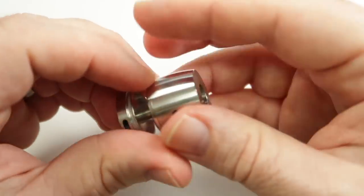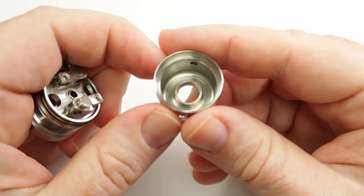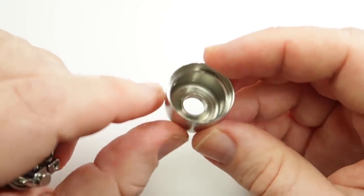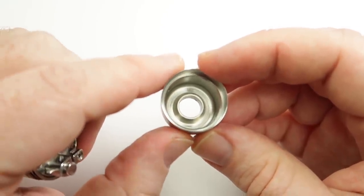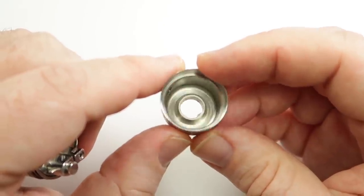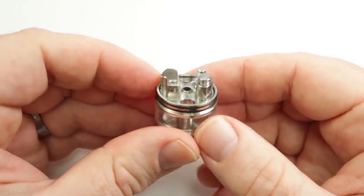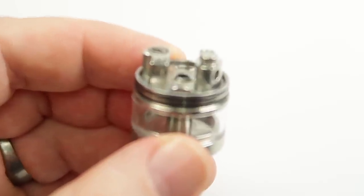On top we can take the drip tip out, which gives us a normal 510 drip tip so you can add your own if you want. Taking this top barrel section off, you can see that underneath it's reasonably well machined. There is a little step situation going on where the 510 goes, which I imagine can help a little bit with juice that can collect under the top cap - so you're not going to get gulps of juice going up in your mouth when you're sucking in. Taking that off, this is the deck and I think we've got some interesting stuff going on here.